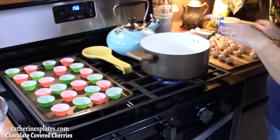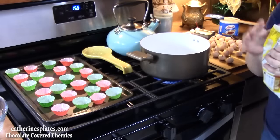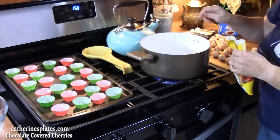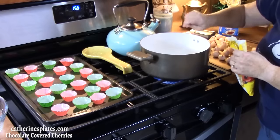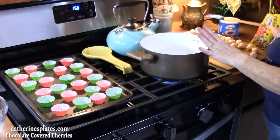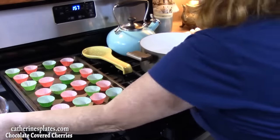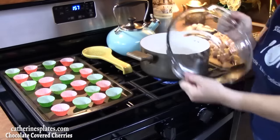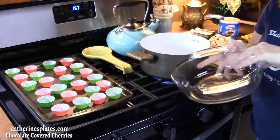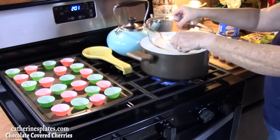For the chocolate, I'm going to be melting some semi-sweet chocolate chips. You can either melt your chocolate in the microwave or you can do a double boiler, which is what I'm going to do today to keep the chocolate nice and smooth and liquidy so it doesn't clump together. I'm bringing a big pot of water to a boil, filled about one third of the way. Once it comes to a boil, I'm going to put a heat-resistant glass bowl over the pot and we're going to start with the chocolate chips.